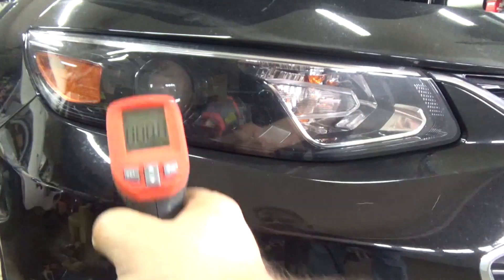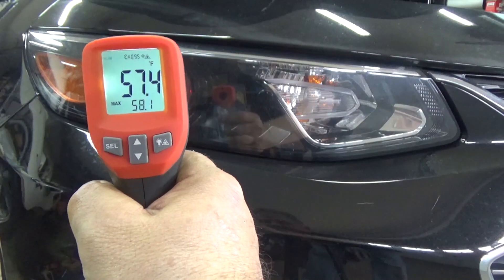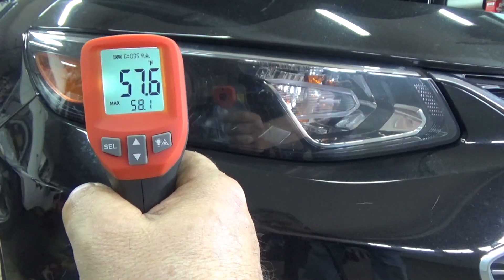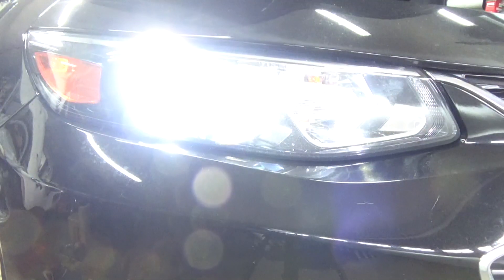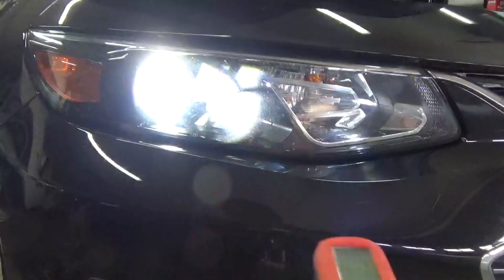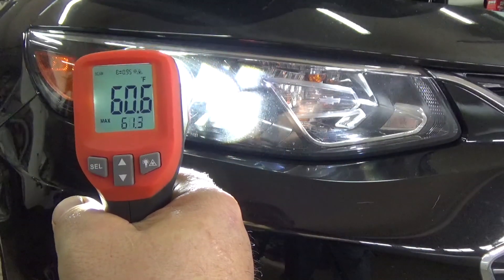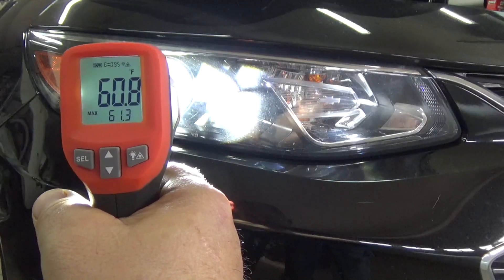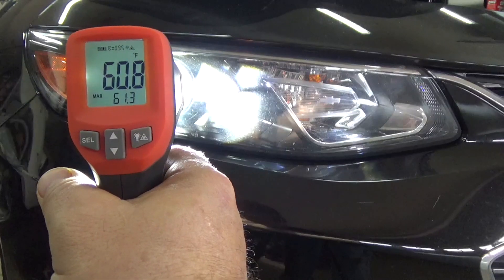Now for the LED, we'll check our starting temperature — it's 57.6 degrees. Now we'll turn this on for five minutes. After five minutes, let's check our LED. The first measurement was 57.6, and now it's 60.8 — a change of 3.2 degrees.